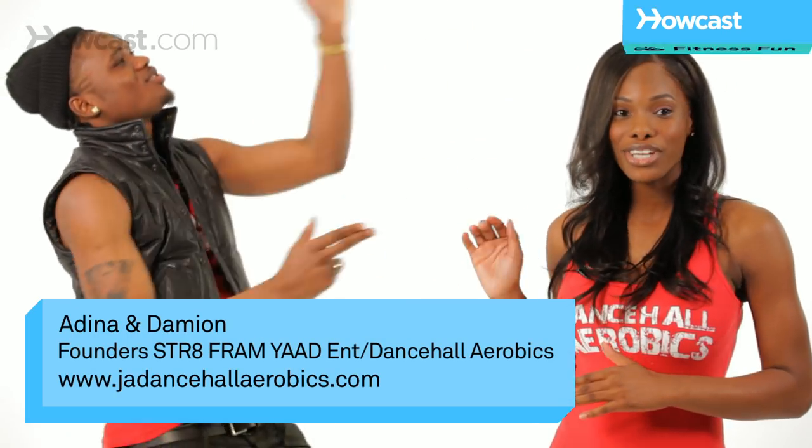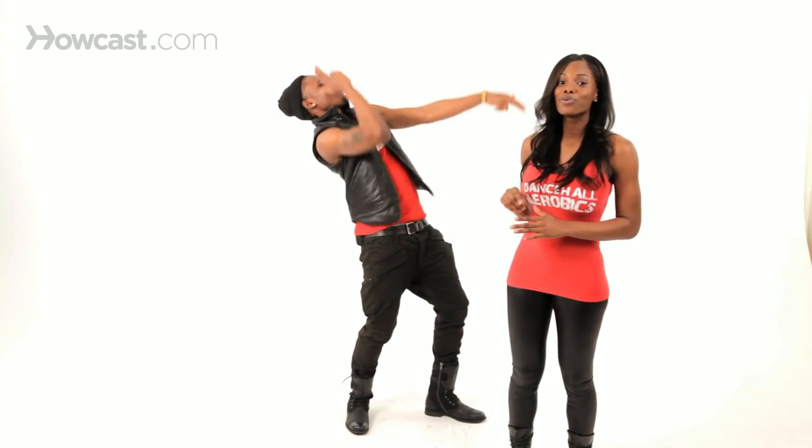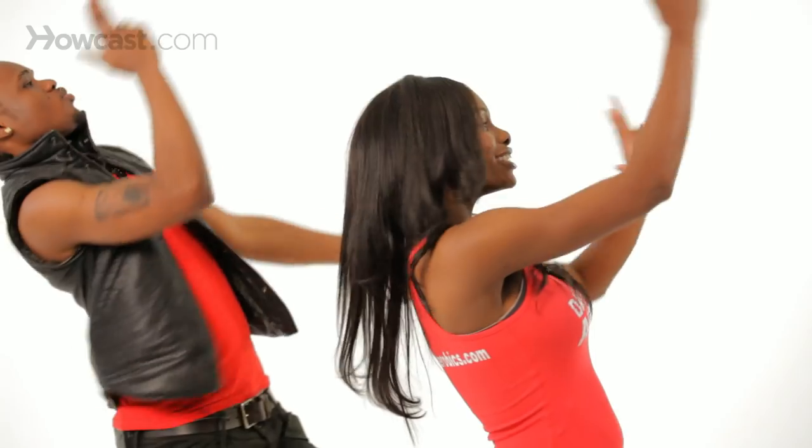Right now, Damien is going to demonstrate how to do the bogle. With the bogle, you're extending the arms and rotating your arms in a circular motion. Just rotate in a circular motion.